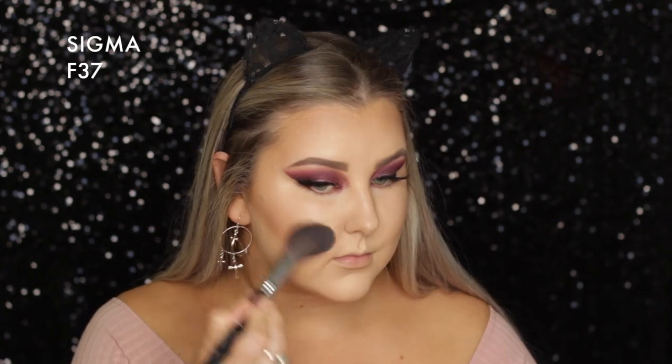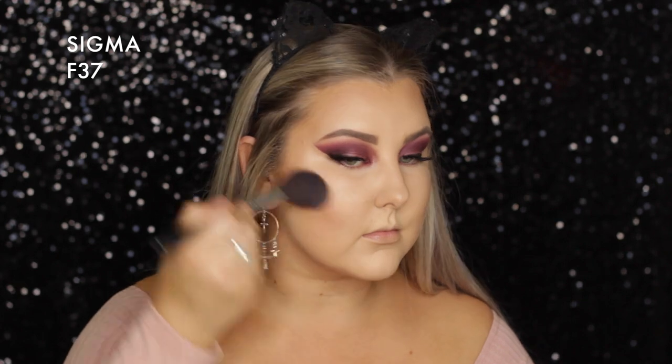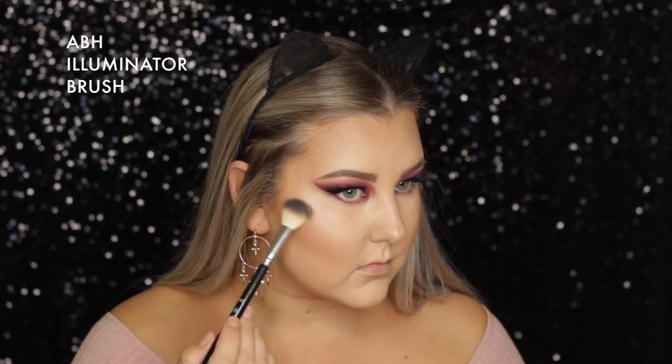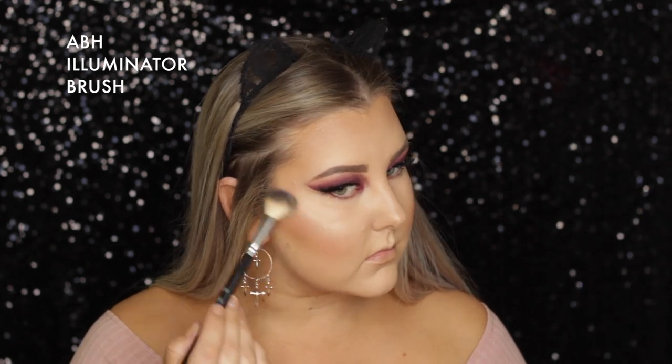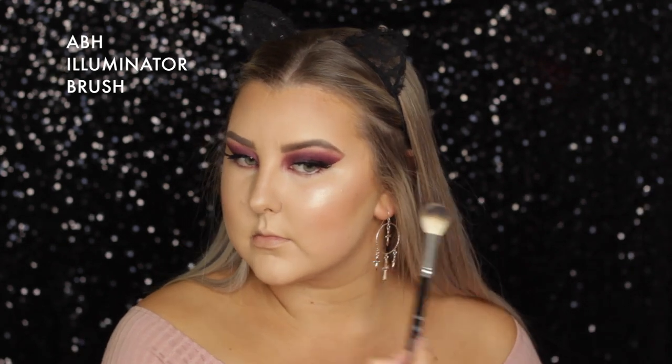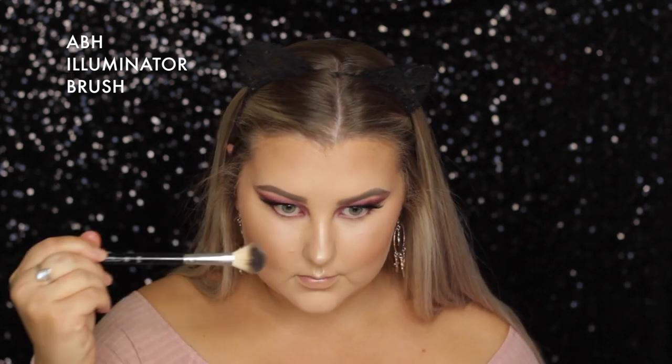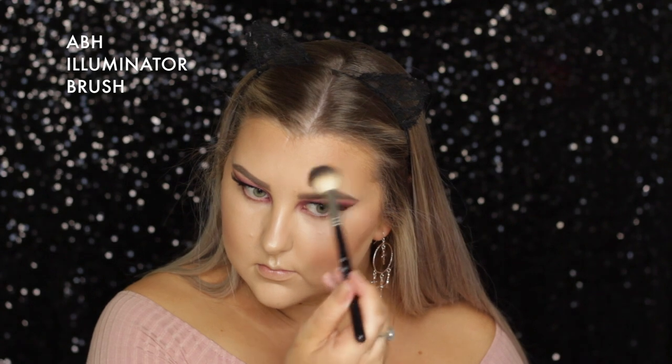For blush, I used Milani Baked Blush in Luminoso, which is one of my favorites, applied to my cheeks. For highlight, I went in with Ofra Highlighter in Rodeo Drive, using my Anastasia Illuminator brush to apply that to all of the high points of my face. Then I set everything down with Fix Plus in Pink Light from MAC.